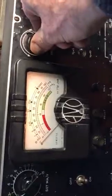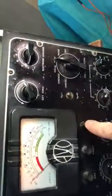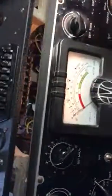We can check the mutual conductance by turning this to zero, going here, and pushing. The valve is nearly 90%, so the instrument is in working order. Thanks, bye.